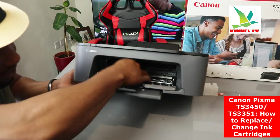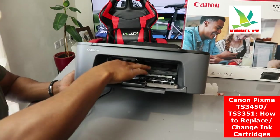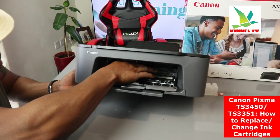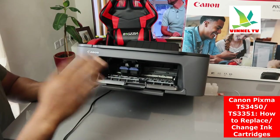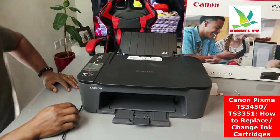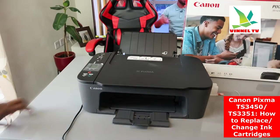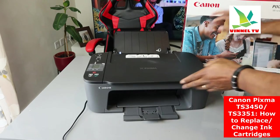Once it's inside, pull it up and use your hand to gently shake it to make sure everything is seated and not falling off. Once you're done, gently close the door. Once you close the door, the lights will go off and the printer will go through the whole system initialization.